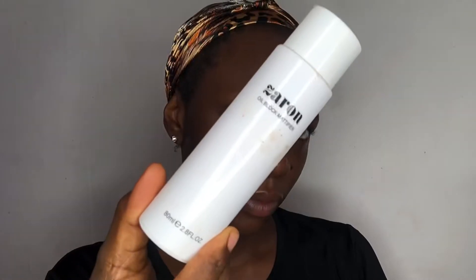After moisturizing, I go in with primer and apply it on all parts of my face except my under eye, of course, to avoid creasing. Then I go in with the Zaron oil block, after which I set with the NYX setting spray.